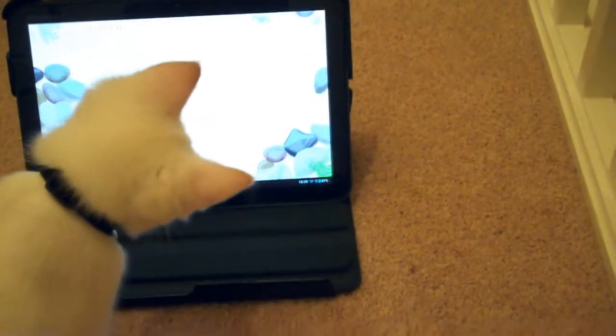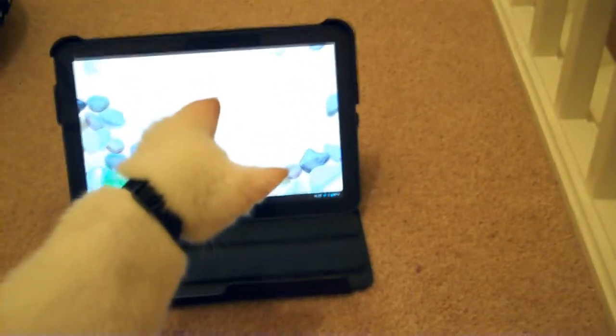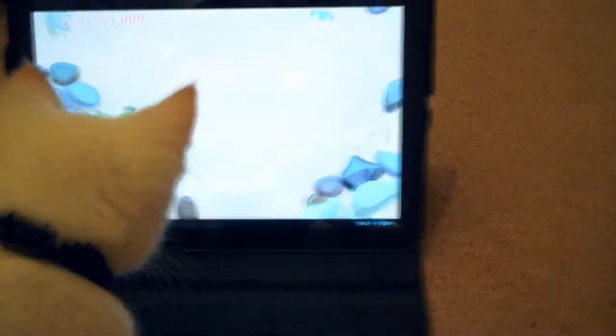If I go off the controller, it'll just carry on doing its own thing again. So anytime I can kind of jump into the controller — it pairs via Bluetooth and I can take over.